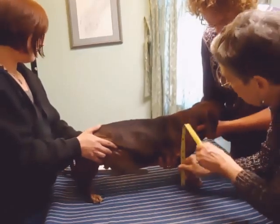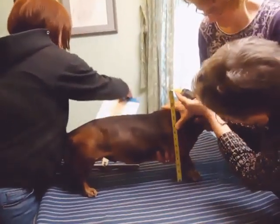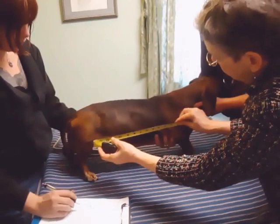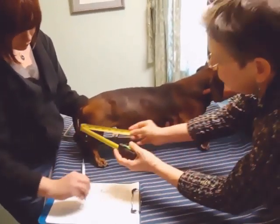For measurement A, you put your hand on the dog's scapula and measure to your hand — the number is 11. For B, you go from the center of the shoulder to the front of the thigh, and we have 13 and a half.